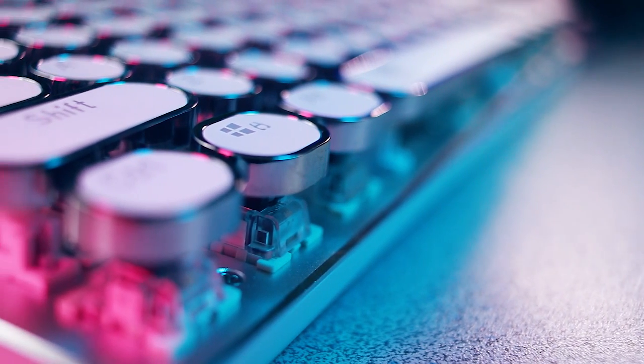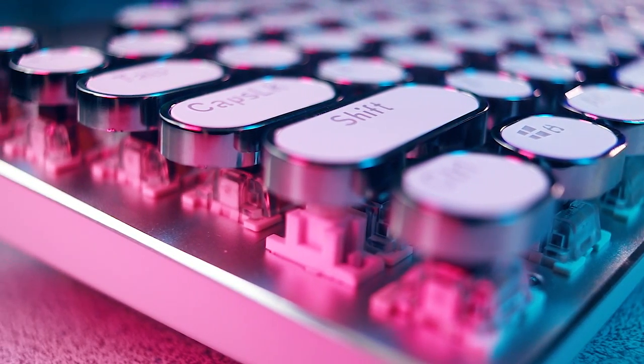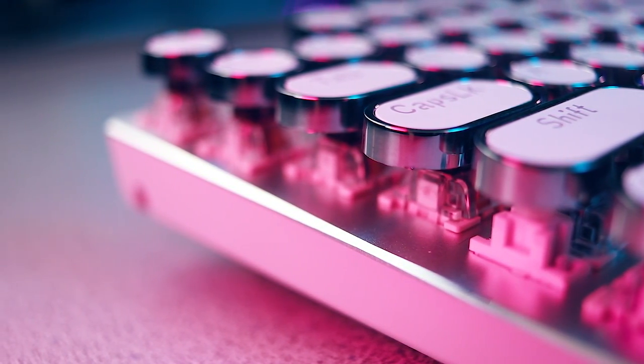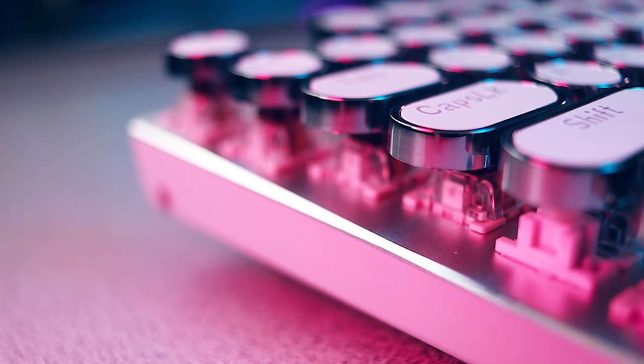I would recommend getting blue switches if you're after that typewriter feel, or at least as close as you can get with a mechanical keyboard. When you look at the keyboard and it looks like a typewriter, your mind kind of prepares you for very tactile, strong feedback. So even though this has brown switches, which are fairly tactile on their own, I think mentally you're expecting more tactility than they deliver — so blue switches are recommended if that's what you're after. The floating keycap design doesn't actually seem to place the keys any higher than a traditional mechanical keyboard, though it does appear to introduce a little more key wobble — though that might just be an optical illusion.